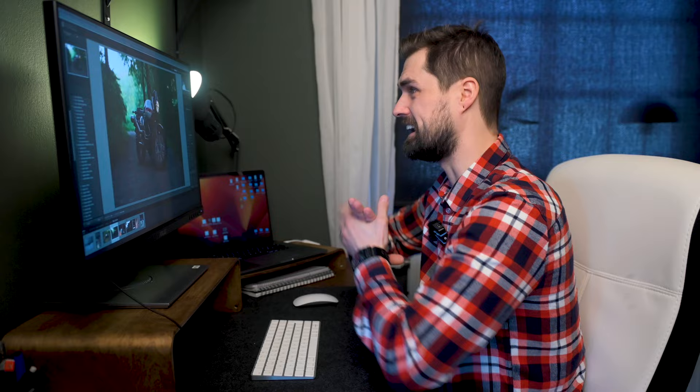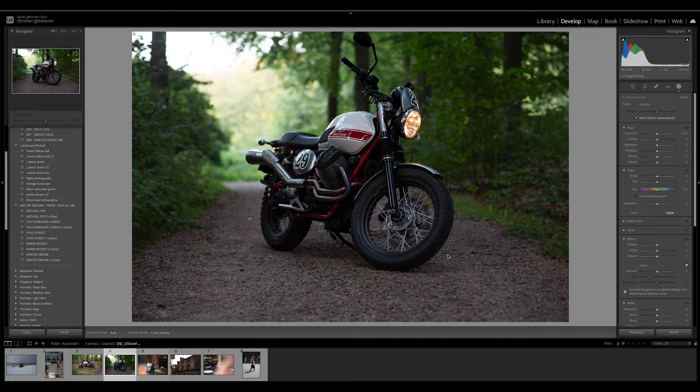Let's dive into the editing and do some dark and moody tones. I have chosen a few images from my photo bank from different shoots — landscape, a motorbike, and some street photography. Let's start with the first photo. Here I have a regular motorbike — the beautiful Moto Guzzi. It's pretty cool and retro, so this will make it perfect for moody tones.